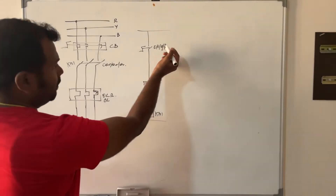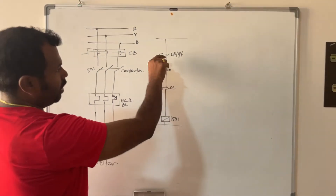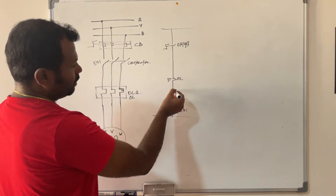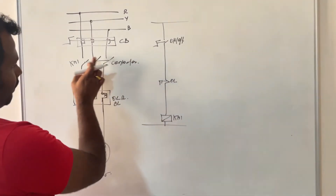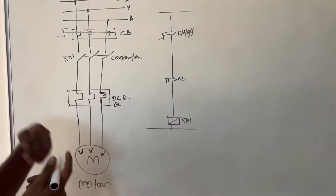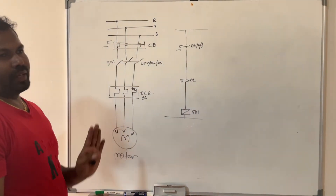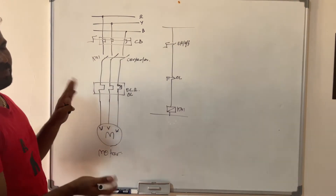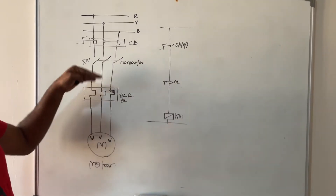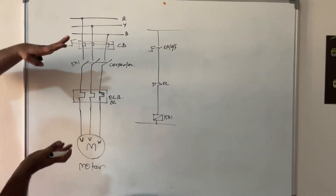When you do normal manual operation — once you press the on push button or selector switch — this closes the circuit, the supply goes directly to the KM1 contactor coil, the contactor closes, and the supply goes through the overload relay. Once the overload relay detects any overload or short circuit, it opens the contactor, the power supply is cut, and the motor or pump stops. This is the basic operation of the DOL starter.